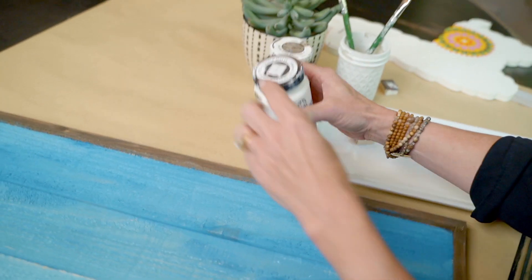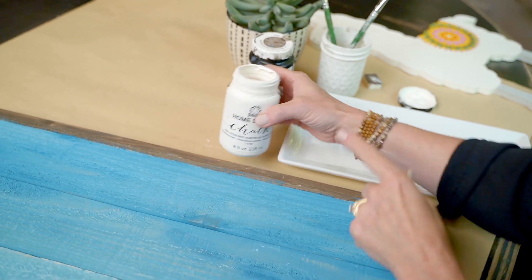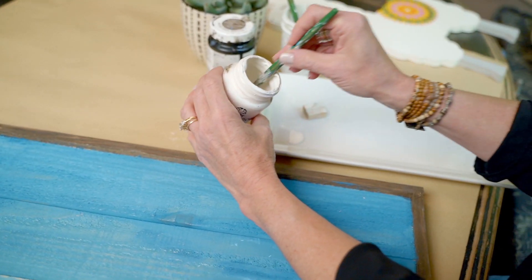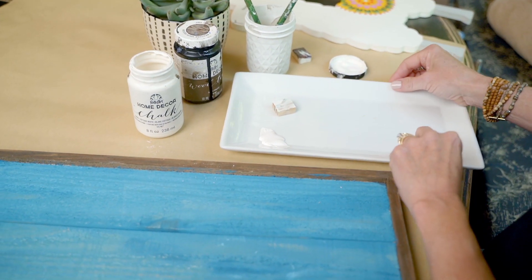My all-time favorite paint to distress with is FolkArt chalk paint. Chalk paint sands incredibly, it base coats incredibly — it is the perfect paint for this. I'm going to take a little bit of the white chalk paint and put that on my palette.